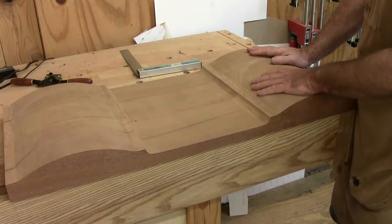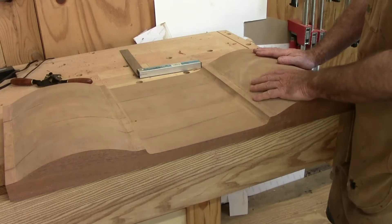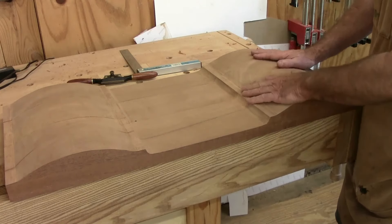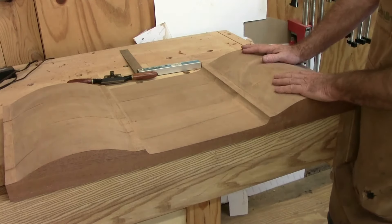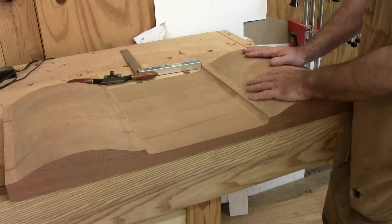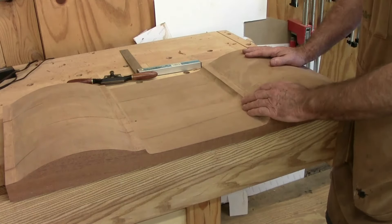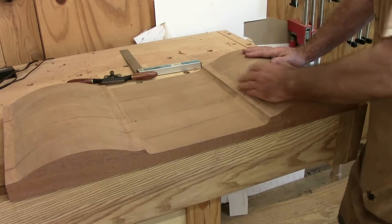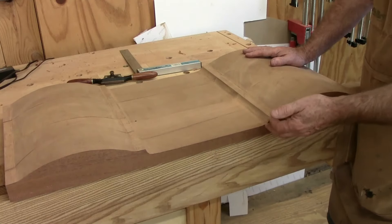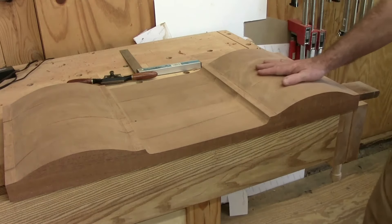I've got three of the drawer fronts shaped so far. I cut them out with a bandsaw and then used a spoke shave and some files to get them to match and follow the template. The object of course is to make them all the same, because when you look at the front of a block front, all these lines need to be in line with each other — your eye would catch it if it went in and out. I've got the largest one still to make, and the backs to do.